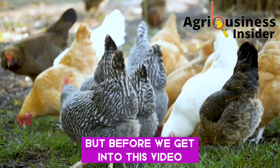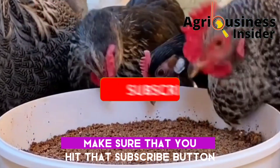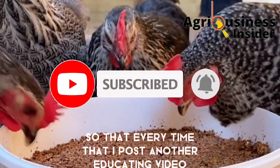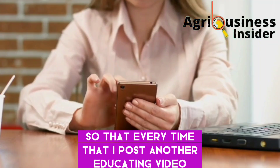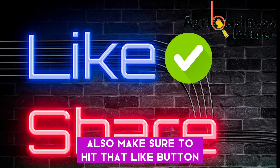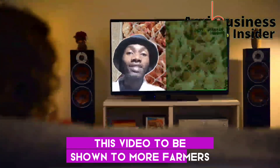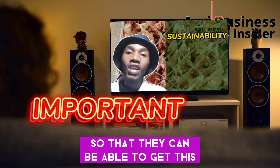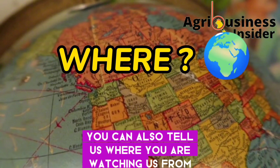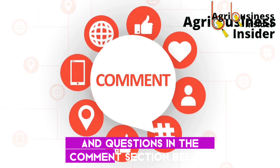Before we get into this video, if you haven't subscribed to our YouTube channel, make sure you hit that subscribe button and also hit the bell notification so that every time I post another educative video, YouTube will alert you. Also make sure to hit the like button and the share button, as they help this video to be shown to more farmers. You can also tell us where you are watching from and leave your suggestions and questions in the comment section below.